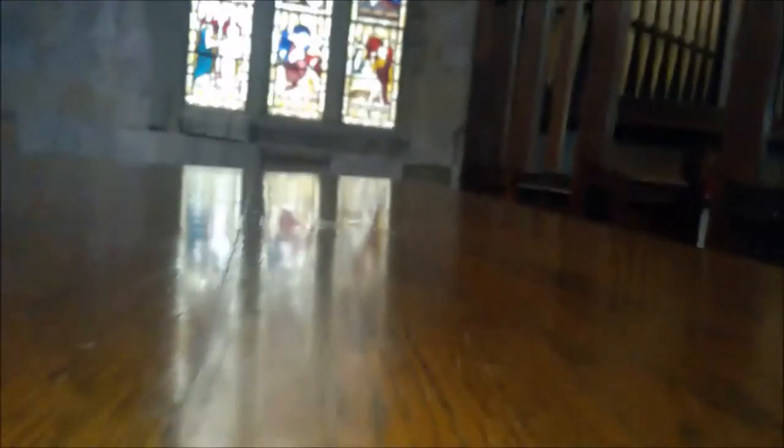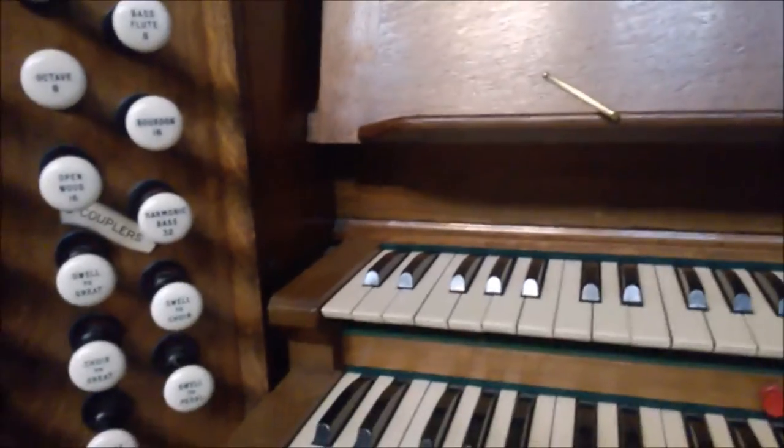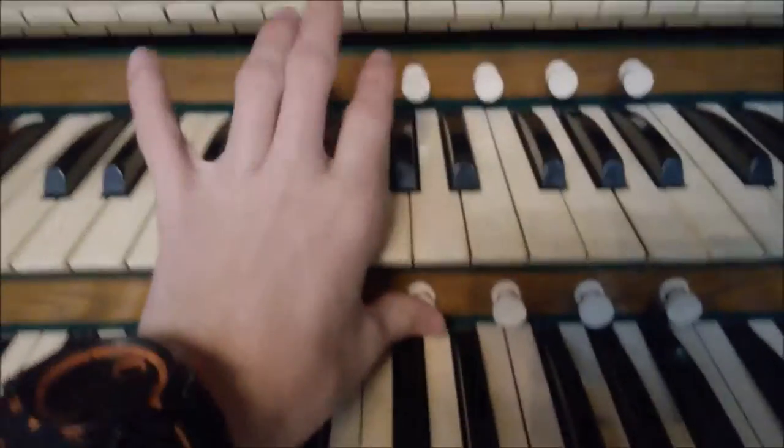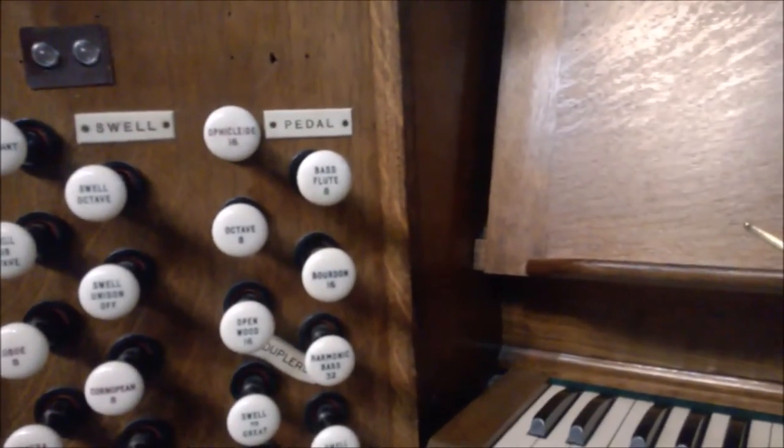You're going to have to excuse me while I change my shoes — I'll pause there. Here's the console. This piston — watch that. I've pulled this out here: the pedal and piston. So if I hit this piston, it'll bring some stops out of the pedal, like that.